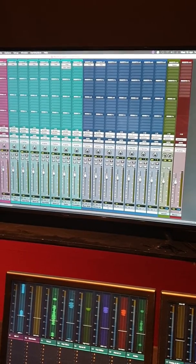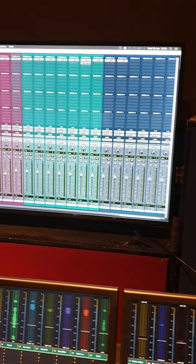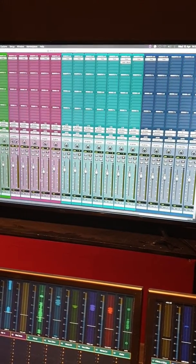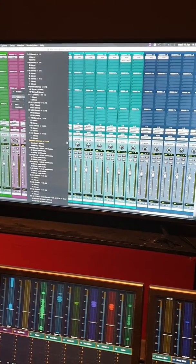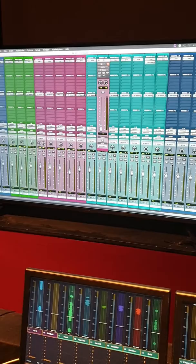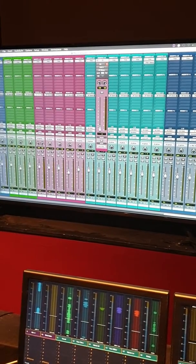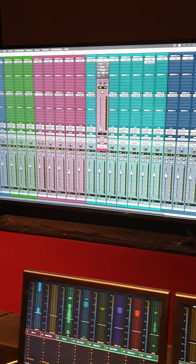A headphone mix is next. Select everything to put in the headphones - hold Alt and click on the name of any track so they all go white. Then hold Shift and Alt, go to Send A on any track, and set the output to headphones stereo 9 and 10. Still holding Shift and Alt, press Pre-Fader so that you get a pre-fader headphone mix, which is an independent mix for the drummer and bass player.